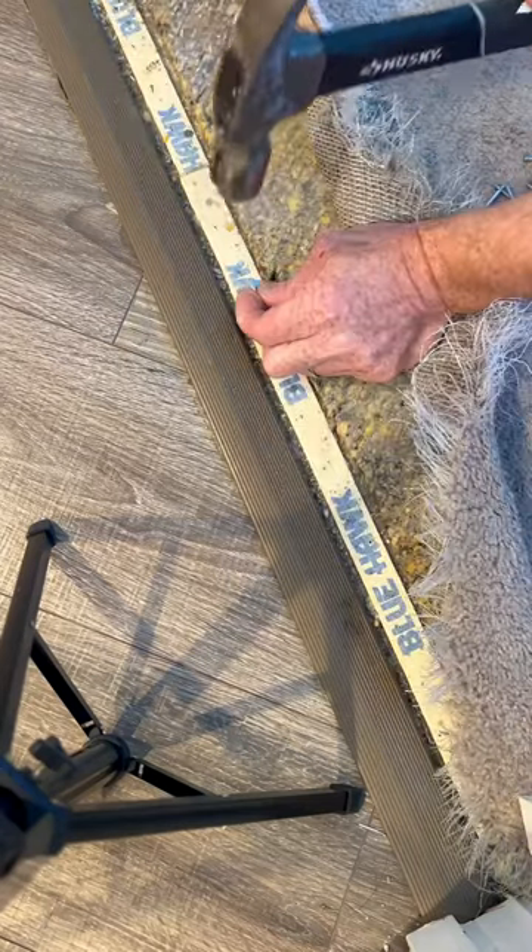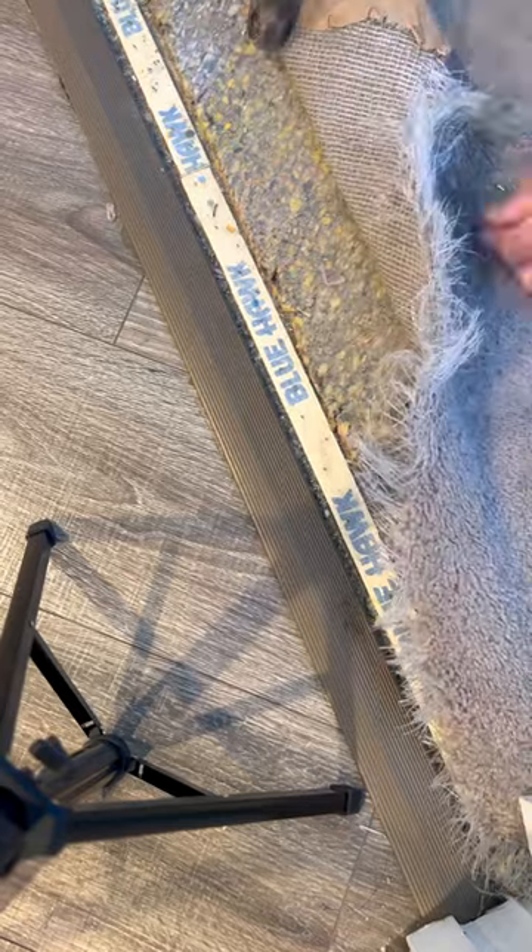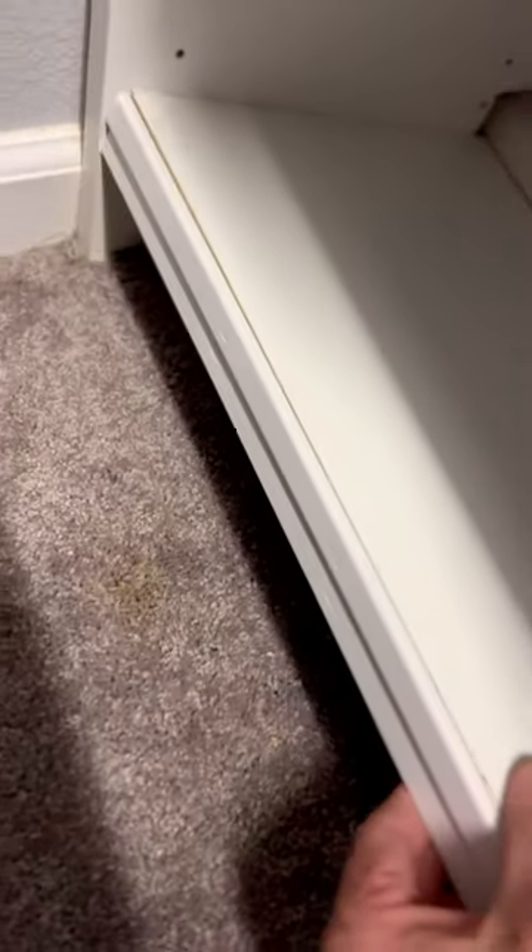Next, I'm going to hammer in some longer nails to hold the stretch I'm about to put on this carpet, which is how I will resolve most of the damage here. For the larger hole, I've got this hidden corner under the closet shelf organizer — it'll be perfect to use as donor material.